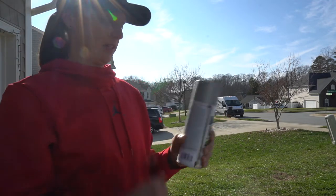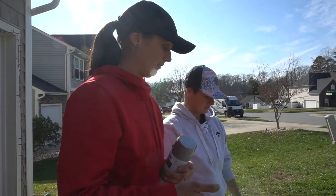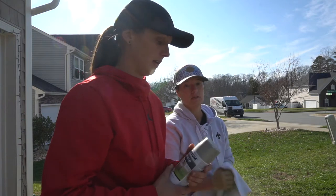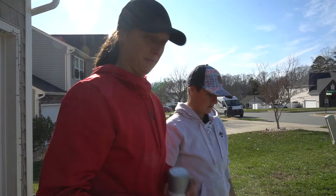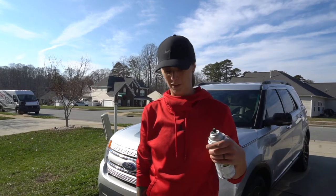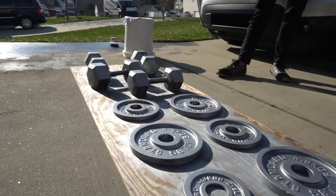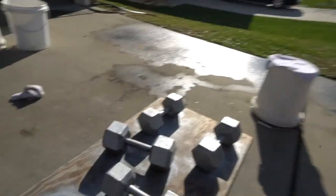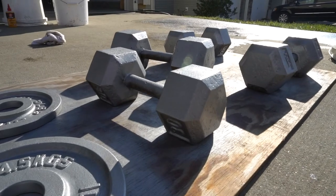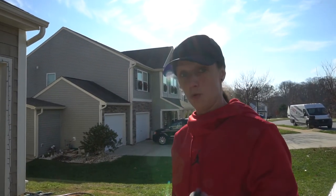The next step — pick up some Rustoleum Hammered. We picked silver because the weights are silver and it most closely matched their natural look. We saw another video where a guy did black and that looked really sharp too, but we're going to do silver. We just got done with the first coat and it looks really really good. We're going to do a second coat and then we'll show you the finished product.